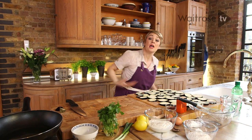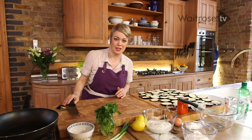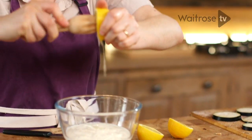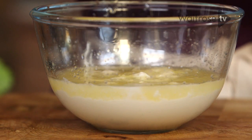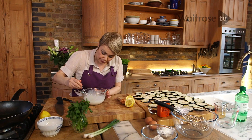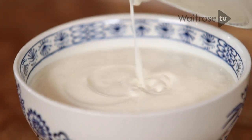While we're waiting, we'll make the yoghurt to serve with the fritters. Here I've got some Greek yoghurt and I'm going to add some lemon juice. The lemon juice is really going to make this zinging and vibrant — a really good match for the aubergine fritters. Now let's give this a stir and I'm going to pour it straight into my serving bowl.